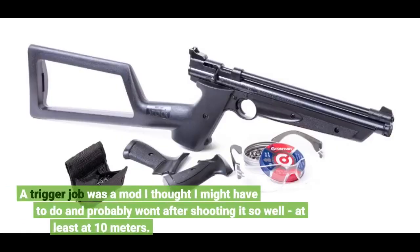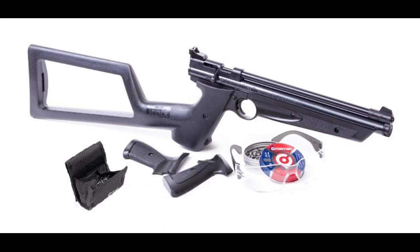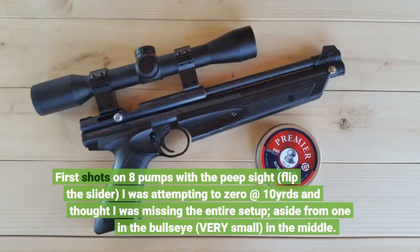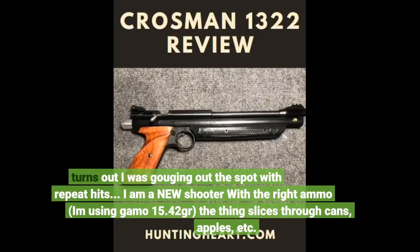A trigger job was a mod I thought I might have to do, and probably will want after shooting it so well, at least at 10 meters. Straight out of the box — amazing. The stock is heftier than the picture makes it seem. I will recommend you immediately oil the piston. First shots on 8 pumps with the peep sight, flip the slider. I was attempting to zero at 10 yards and thought I was missing the entire setup, aside from one in the bullseye. Turns out I was gouging out the spot with repeat hits.